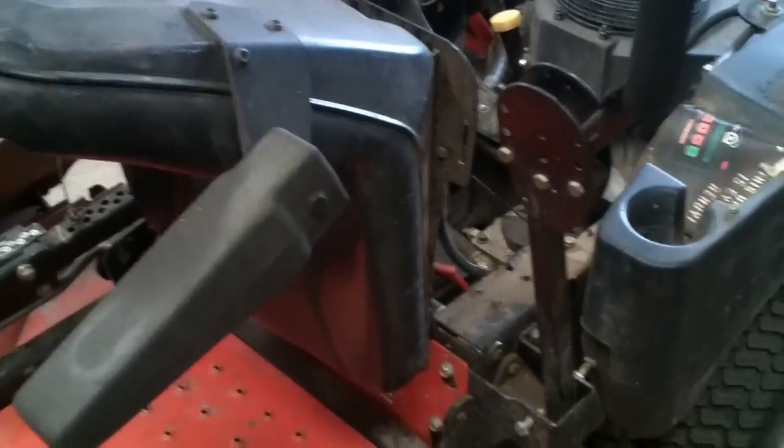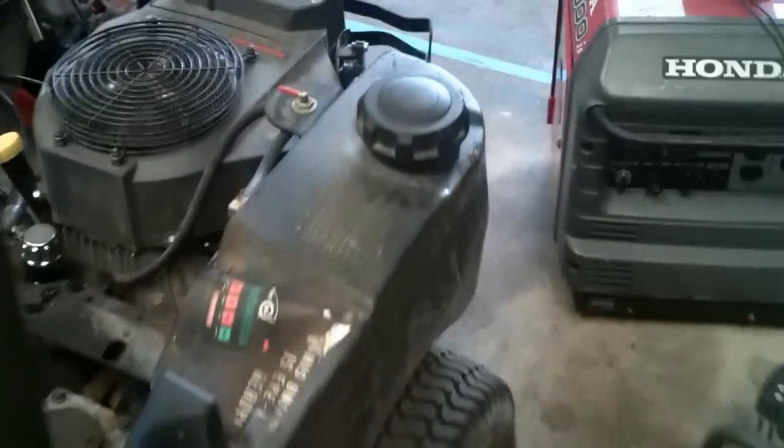Good afternoon, Mower Medic One. Today I've got a little Gravely zero-turn mower on the bench. I'll show you what happened.